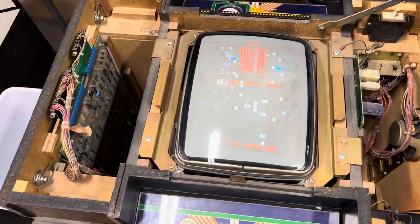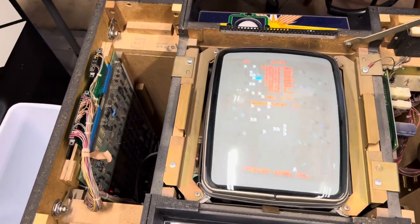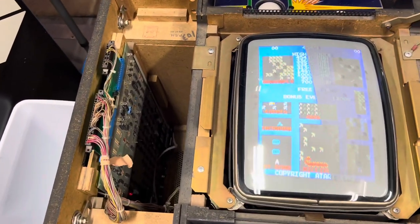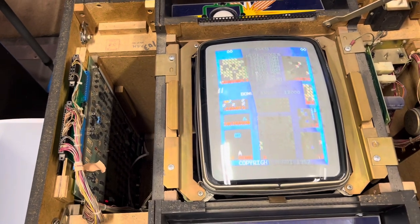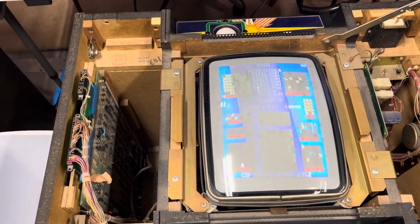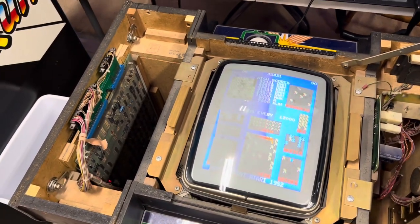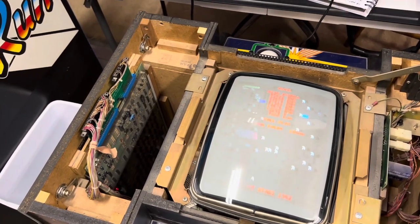I reached out to the best person available — Ken Falta at Golden Age Arcade. I started kicking around the idea a few months ago with him. He's real busy making harnesses and whatnot on his site, and he doesn't really do too many one-offs. But I bugged him and bugged him, and he finally had the time to squeeze me in.